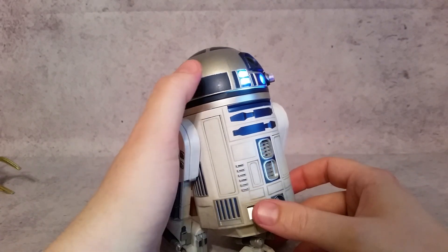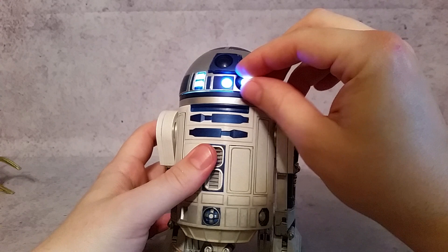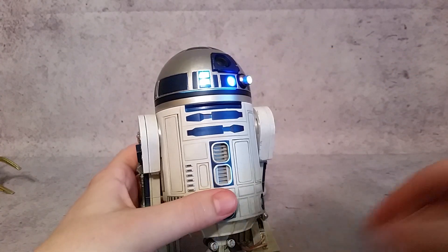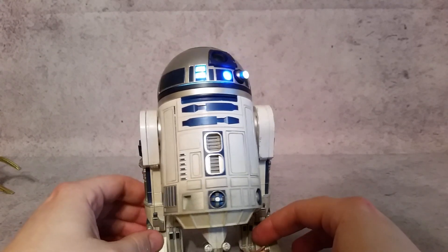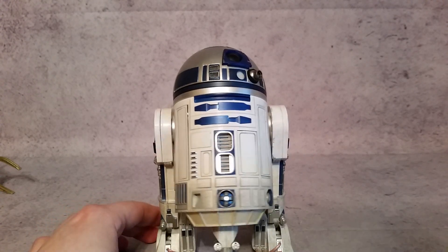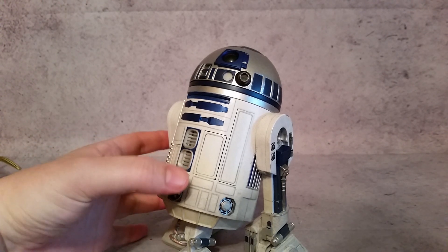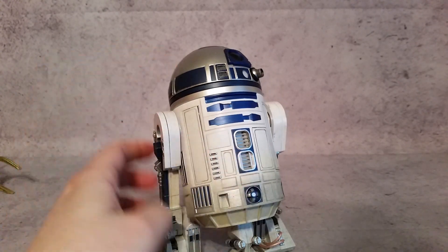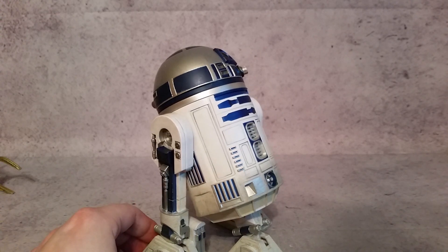If we hit this a second time, this lights up so you can rotate it and do however you want. It does come with a stand to do the hologram projection — that's pretty much what that is used for. Hit it a third time and it turns off. I would still turn that switch off so you don't run down the batteries. But as you can see it does have an off switch, so unless you touch it again it's not going to come on.